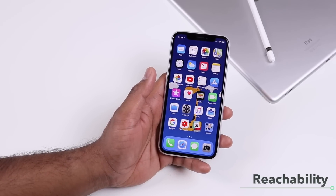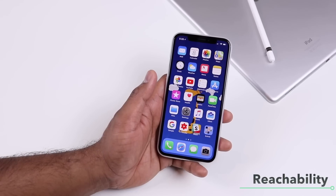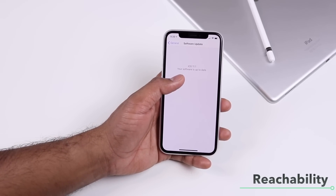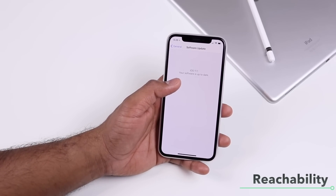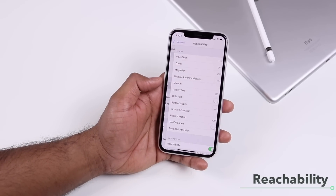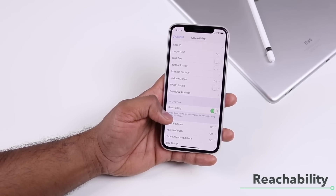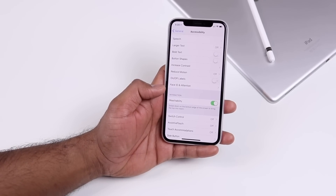Reachability is available on iPhone 10 but it's not enabled by default. You first need iOS 11.1 installed — go to Settings, General, Software Update to check. Then go to General, Accessibility and toggle on the reachability option, which is off by default. Once enabled, you can use reachability on your iPhone 10.